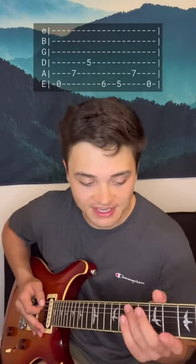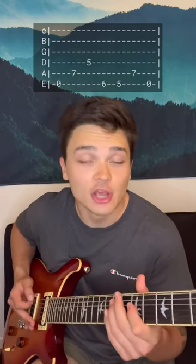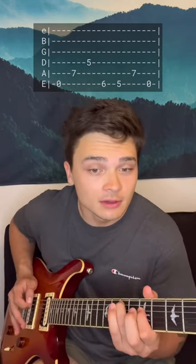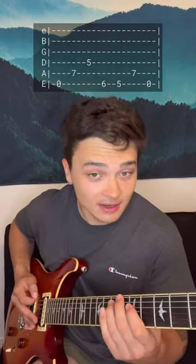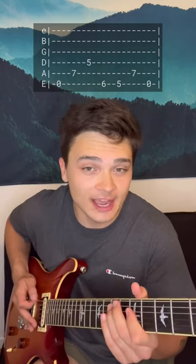So that intro part explained a little more: you're gonna take your ring finger, put it on the seventh fret of the A, and take your index finger and put it on the fifth fret of the D. You're gonna play open E, then go six five on the E, back to seven on the A, and you're letting each of those notes ring out, so like this.